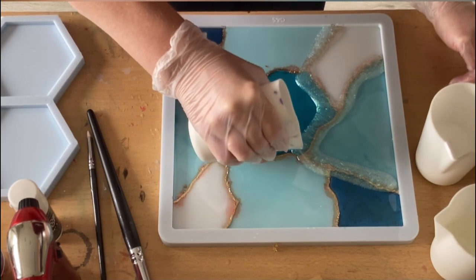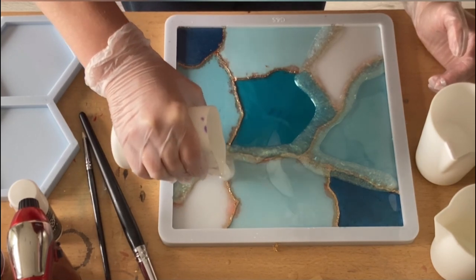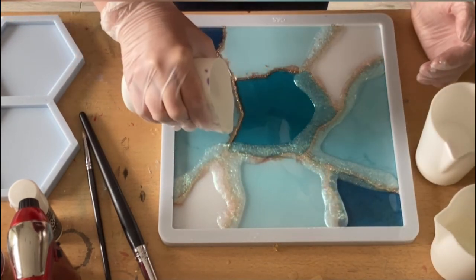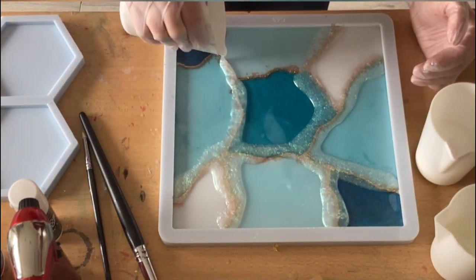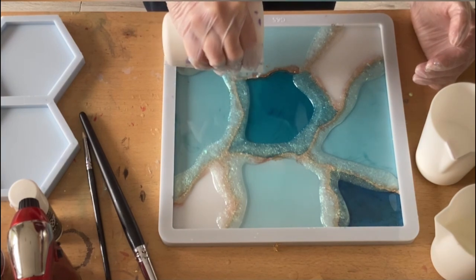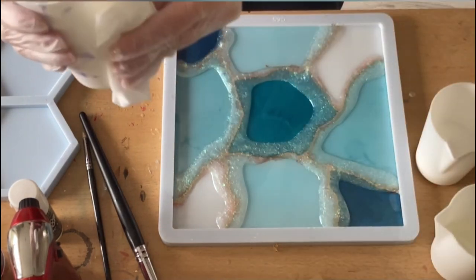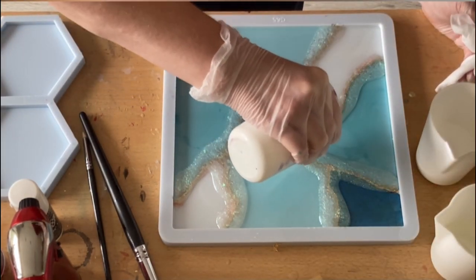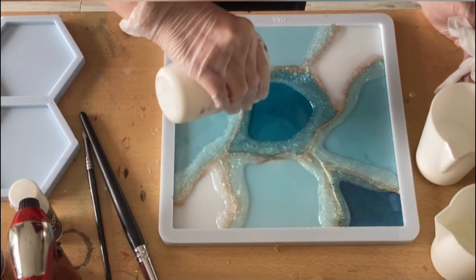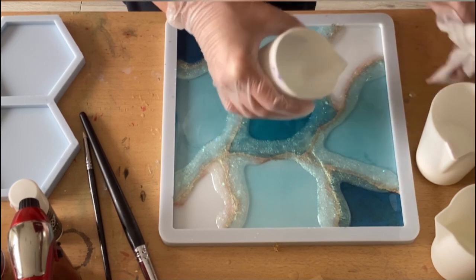I'm stirring in between and using the forever cups, and for mixing I also use the forever sticks from Miss Color Berry. When I'm doing bigger pours I use these cups because it avoids using paper cups. I'm looking forward to when she launches smaller cups so I can avoid as much as possible paper or plastic cups — it's a great thing.